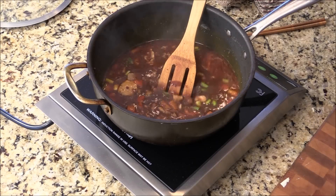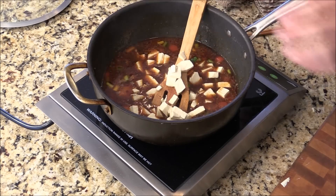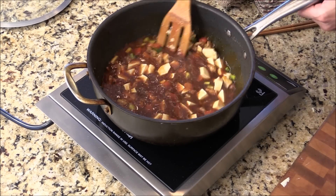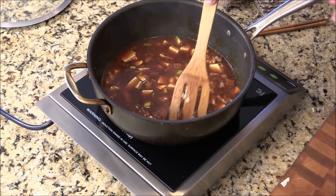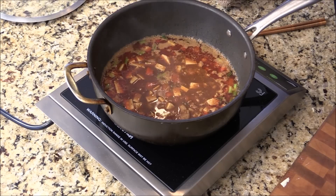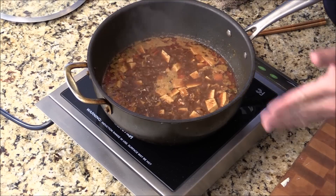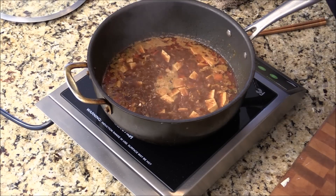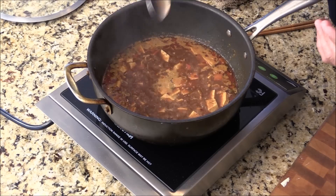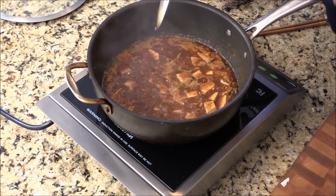Let's deglaze the pan. While the sauce is getting hot, we can add in the tofu and let it come up to a simmer. I'm going to let it cook for about 10 to 15 minutes. Now I can smell this wonderful flavor — all the Sichuan peppercorn, black bean paste — everything is cooking nicely. The tofu is braising beautifully.